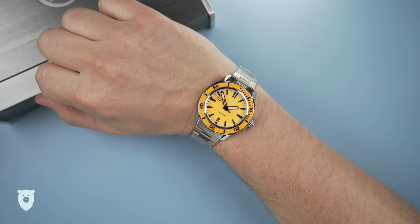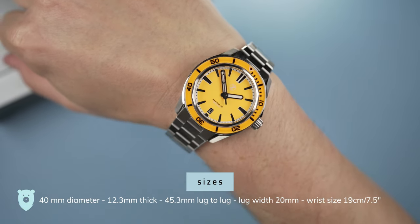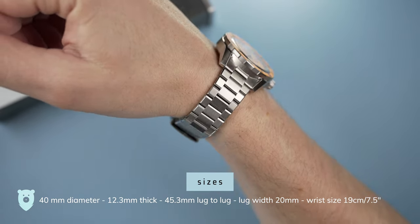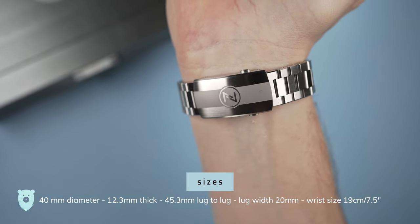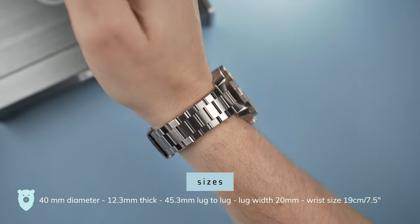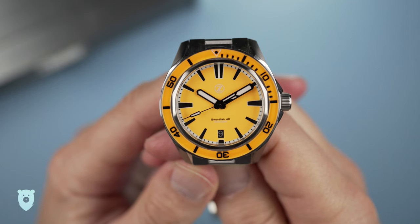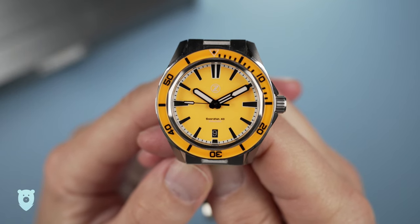The Swordfish Diver is the value king in the product range and it's also perfectly sized at 40mm in diameter, 12.3mm thick, 45.3mm lug to lug, and a lug width of 20mm. In short, it will fit most people, and with a stunningly good bracelet that has quick release spring bars, it's easy to swap over to your many other 20mm straps. I will cover the bracelet later, and you'll notice I use a black tropic strap in my outside shots so you can see the difference it makes to the look.